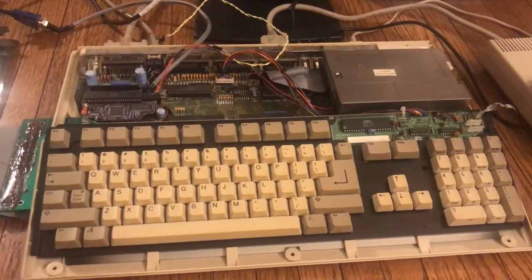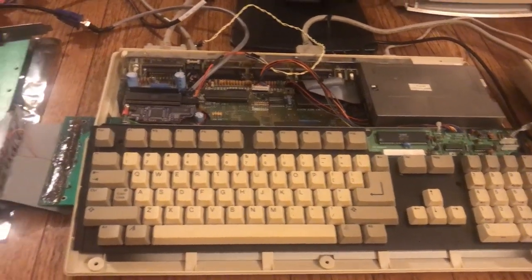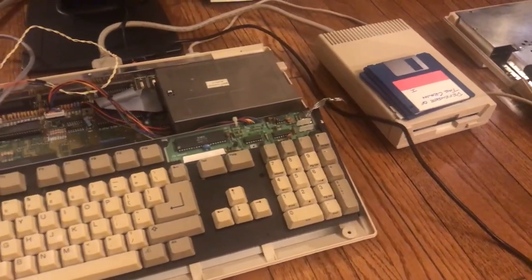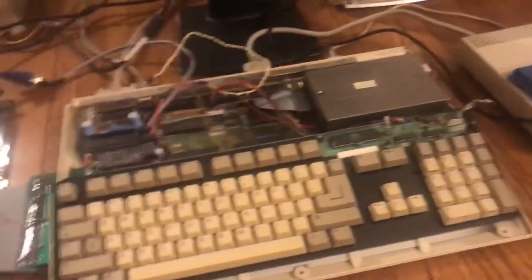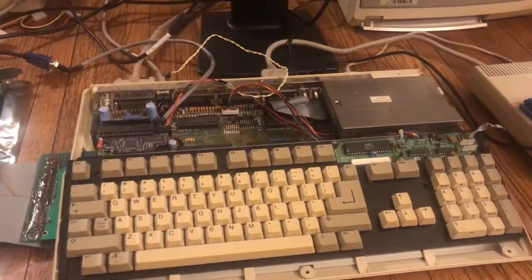One thing to keep in mind if you do get an old Amiga — especially in the 2000s, 3000s, 4000s — is you want to take out the battery that controls the clock, because with time it corrodes. Over the decades it corrodes and it can damage your computer. So you want to take that battery out.